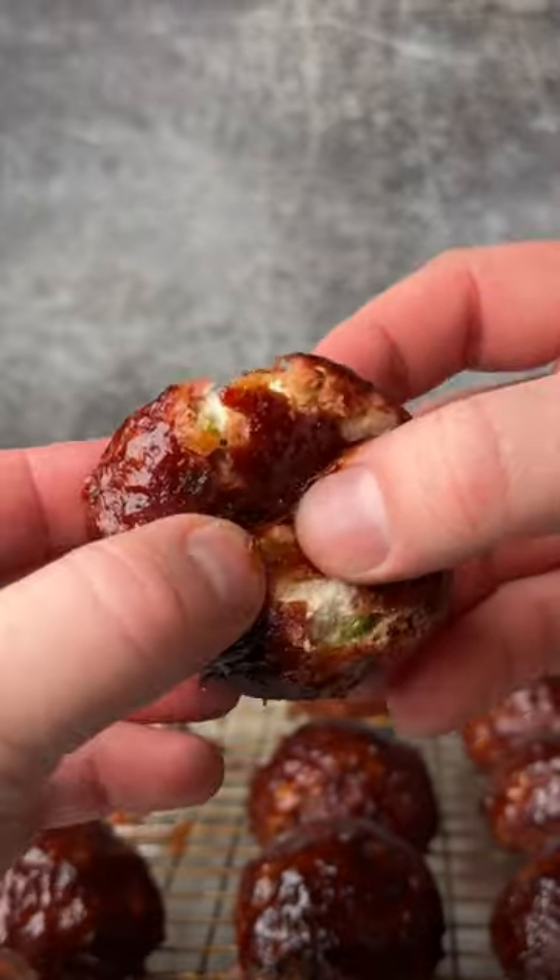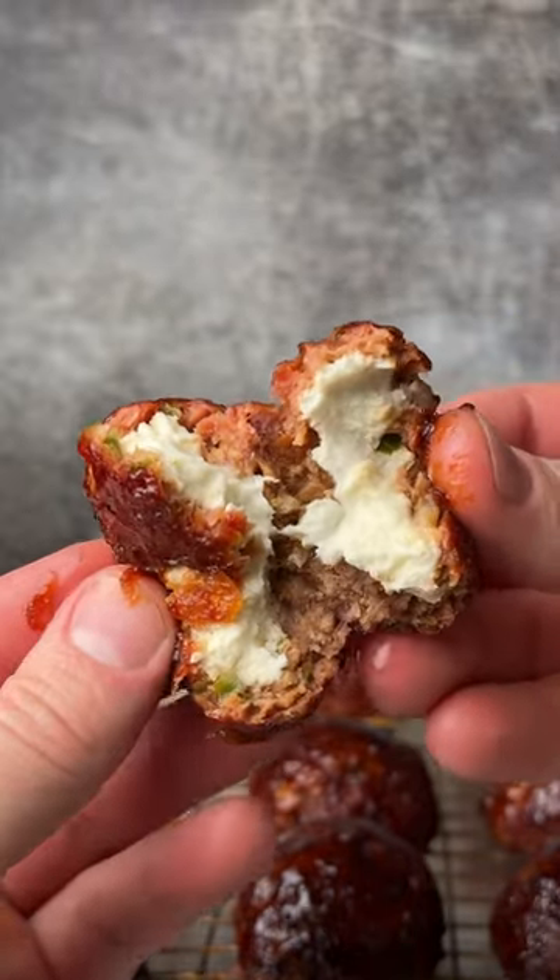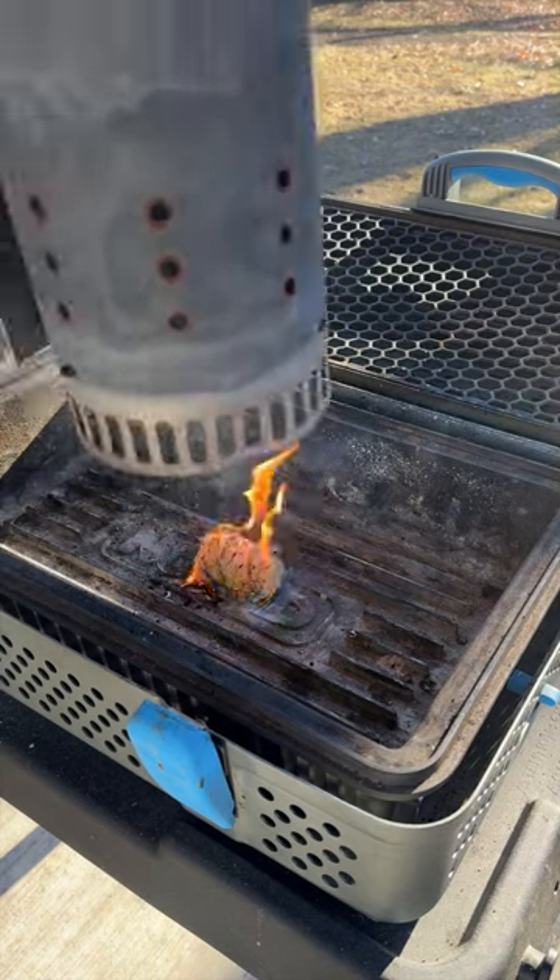These jalapeño popper meatballs are one of the best appetizers you can make. Start by getting the Nomad fired up.